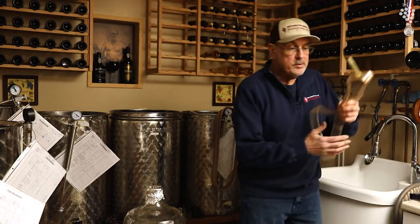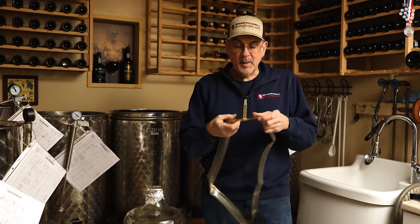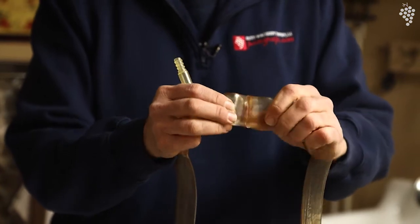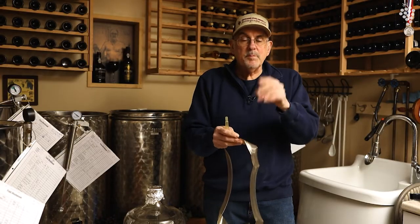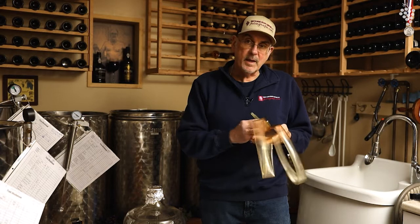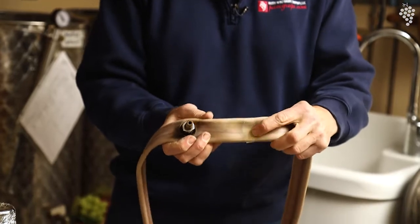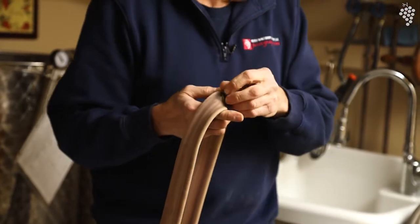We have a couple different balloons here. This is the balloon that comes with the tanks from Italy — many of you have seen these. This is what kind of turns people off the tank because they get oxidation. Air gets in because of the way the seam is on this — there's a seam where they weld it together that's very sharp, and I've seen it myself where when you pump this up you see bubbles coming out. Air is going to get in if air can get out. So I've converted all my tanks over to a different type — they call them a bladder. This one's like a bicycle tire, it's seamless, which is crucial, and it comes with a brass stem.